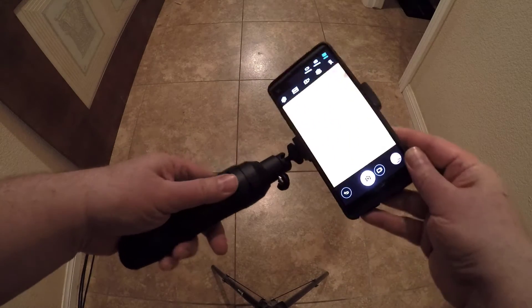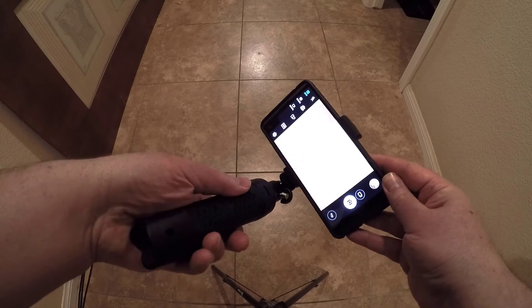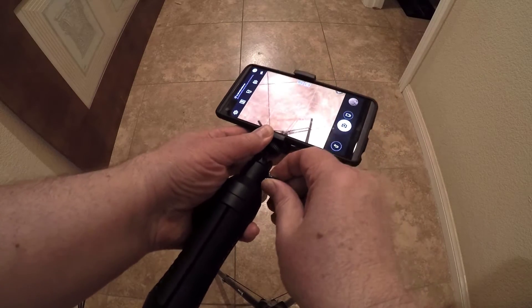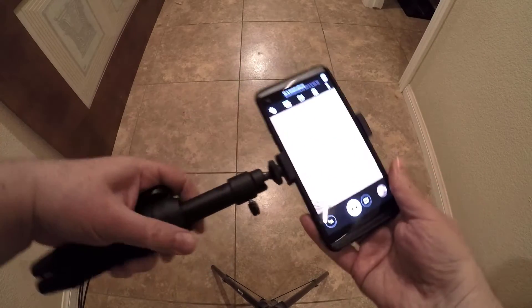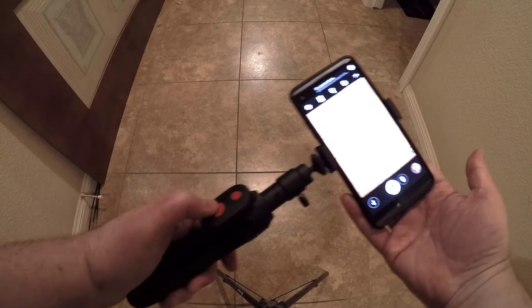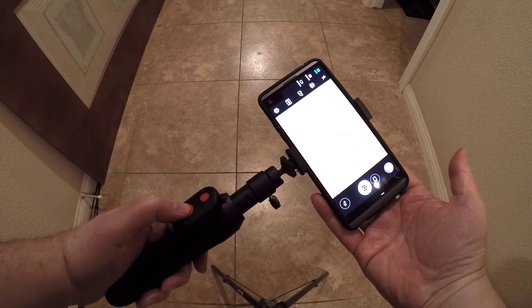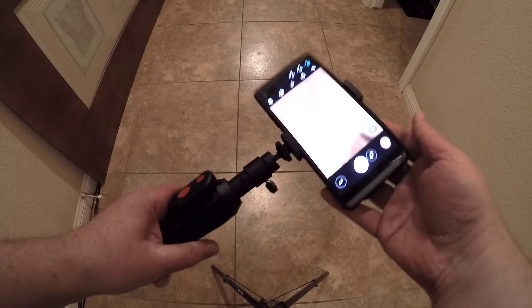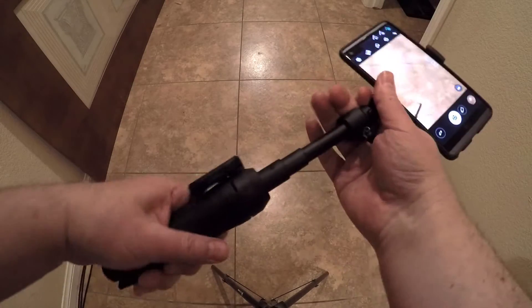It offers 360-degree rotation and a 90-degree adjustable holder angle, and it works with pretty much any of the devices we talked about. You can also add audio devices. I really liked it because it's very comfortable in the hands — and I have big hands, so that's important to me. It's very easy to use: you just push the button and it integrates to your Bluetooth.